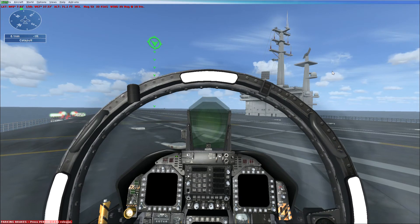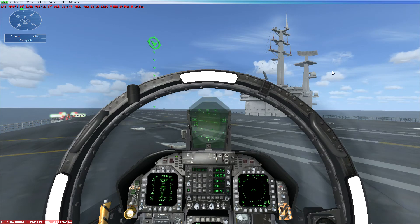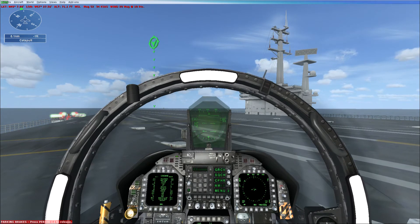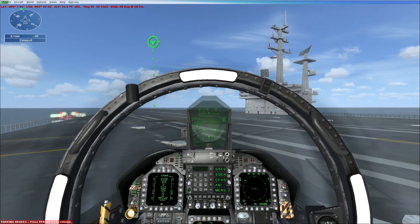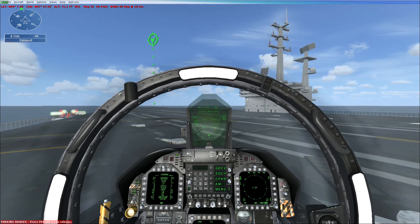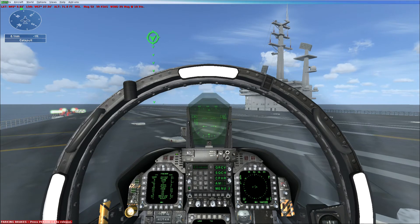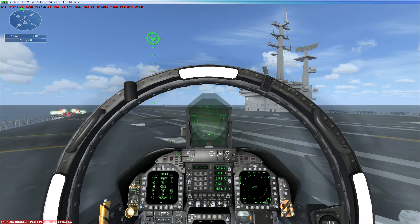Let's go over some of the Hornet systems. With the engines off, the Hornet is designed for naval operations. It has very strong landing gear to take the abuse of carrier landings and a tail hook for quick stops on a short deck. Two engines provide plenty of power. We won't be going over avionics or doing a thorough cockpit orientation here, but take a look around and try to locate the main controls you'll use.